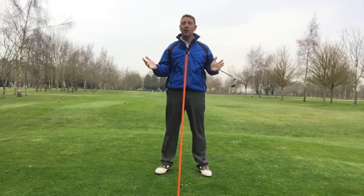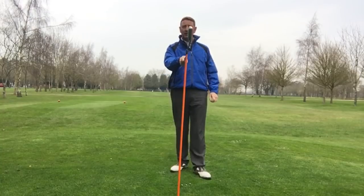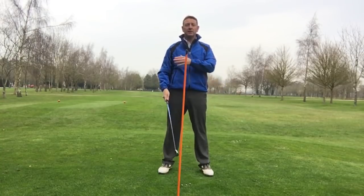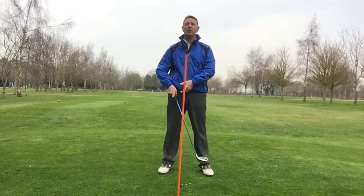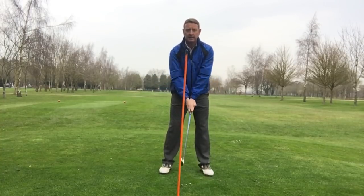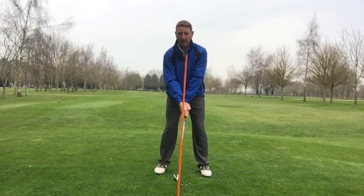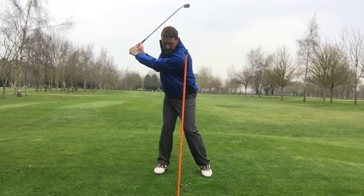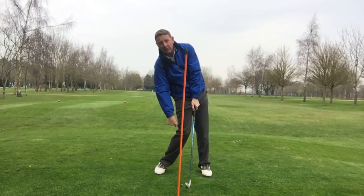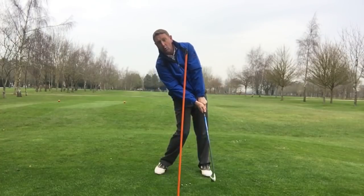It's said amongst every golfer all over the world, but factually it's just not true. What I've done to demonstrate it is I've got a cane here in front of me. If I move correctly to the top of the backswing and then I keep my head down, watch the effect this has on the right side of my body. I'm going to turn to the top of my backswing as normal, and then from here I'm going to keep my head down — you see what's happening to the right side of my body? It starts to collapse.